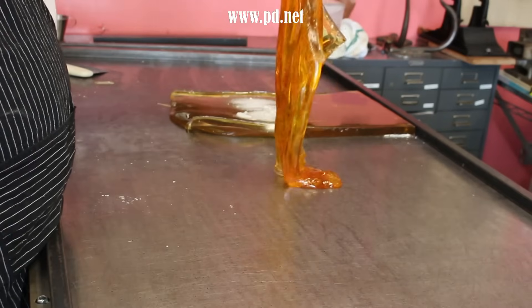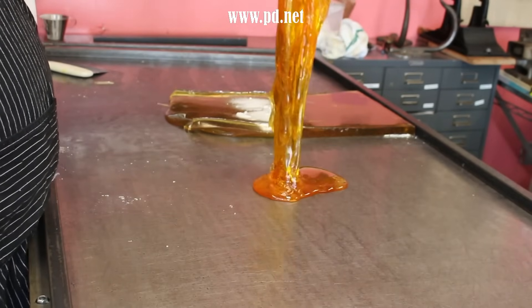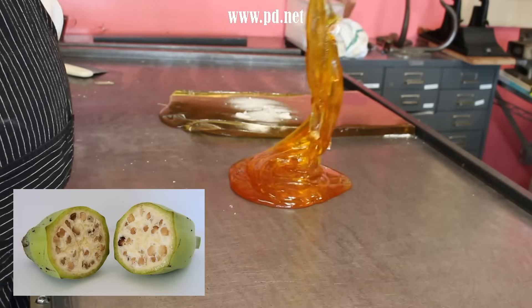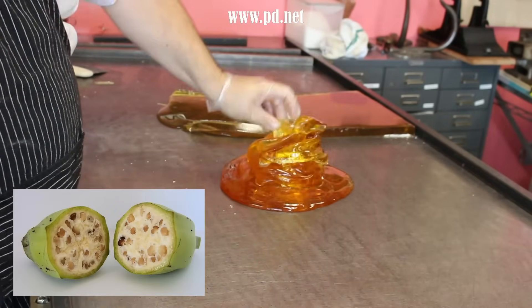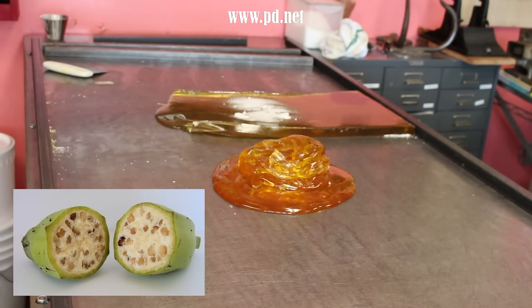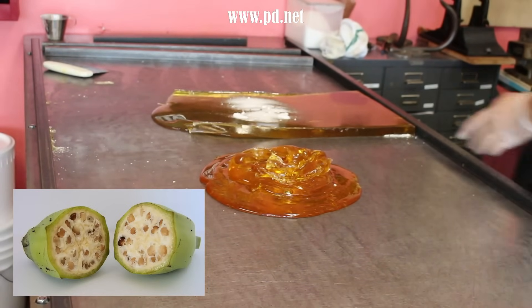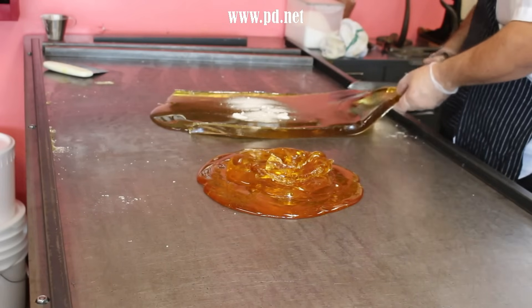Bananas were first cultivated almost 10,000 years ago in Papua New Guinea, and they had big seeds unlike modern bananas. There are still wild bananas that have these, but they bred the seeds out and eventually started using cutoffs or clones of the plant to grow other plants.